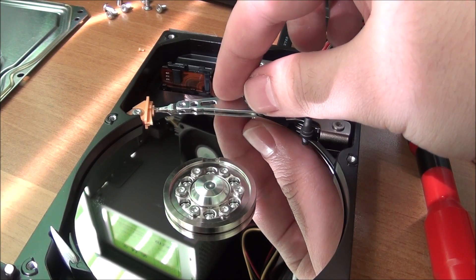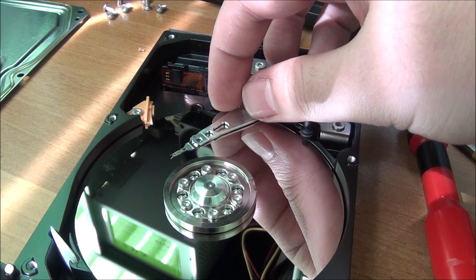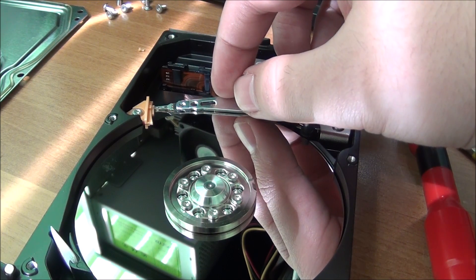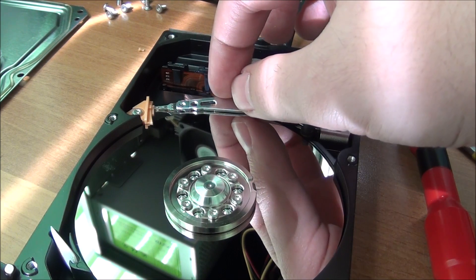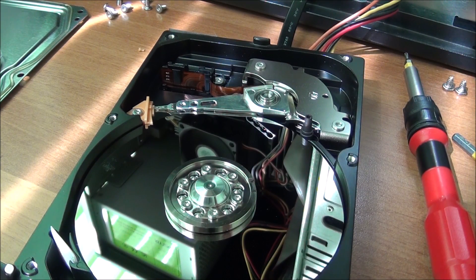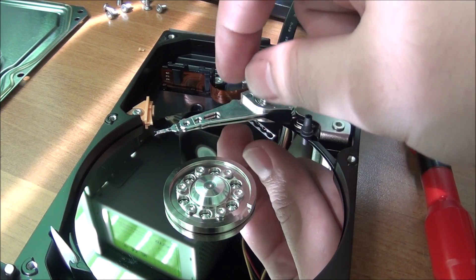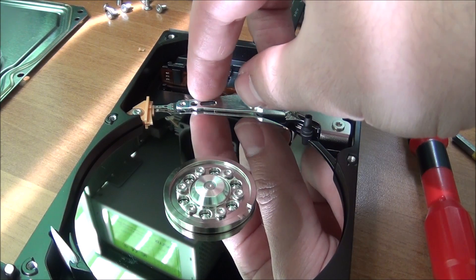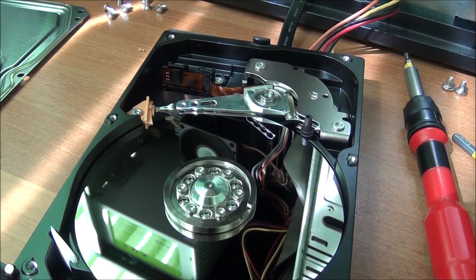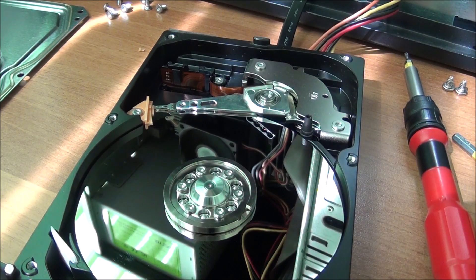There is another thing: some hard drives have a really aggressive power saving feature. They will start normally without any clicks, work fine, and then after five minutes of inactivity they will park — so you will hear a click. When you start reading or writing again they will start up normally, and after five minutes go back to park. Some even do this once a minute. That is not a click of death — that is just really aggressive power management, and honestly stupid, because it decreases the lifetime of your hard drive. Some manufacturers release firmware updates to disable this.